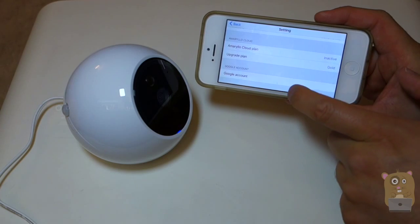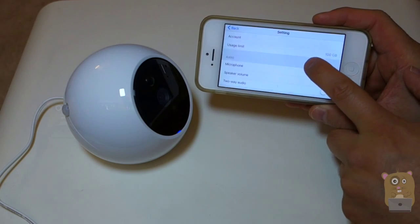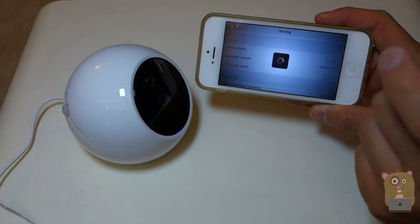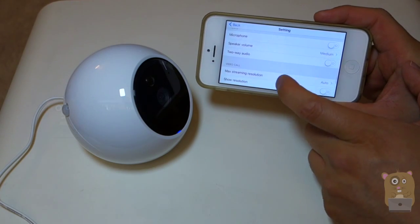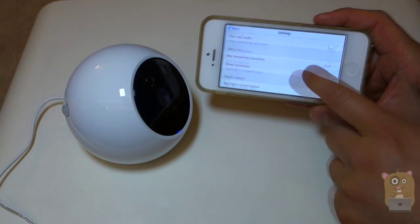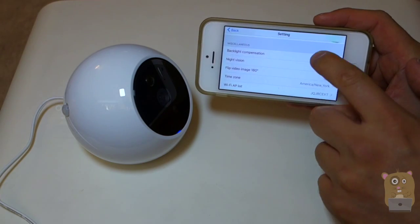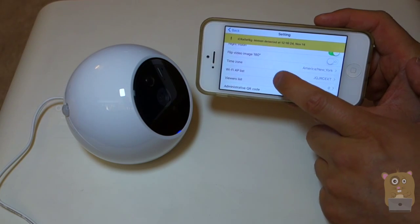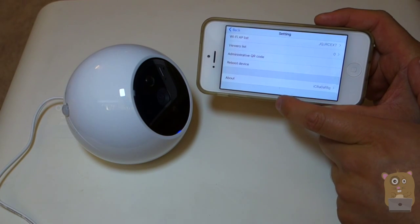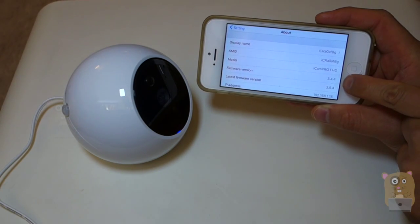There's also the cloud account option mentioned, and a Google account you can link with the camera too. Under audio, there's a microphone setting — I'm going to turn the microphone off first because I don't want feedback when viewing the camera. There are also speaker volume, two-way audio, video call settings, and max streaming resolution options. Miscellaneous options include backlight, night vision, image flip, and time zone — I'm in the New York area. There's also admin settings, QR code, reboot device, and about this device. Currently the firmware I'm using is 3.4.4, and there is a newer version available.